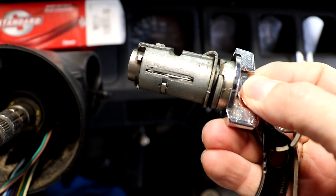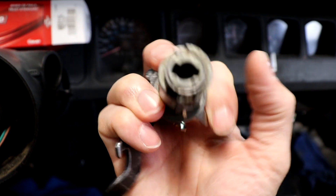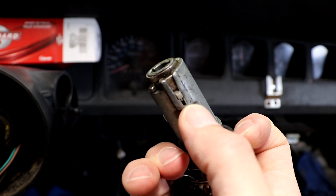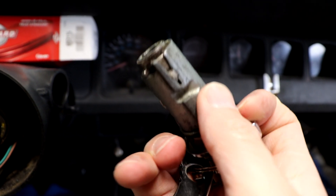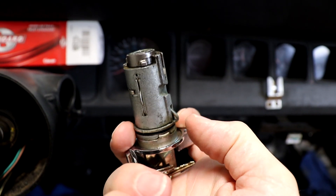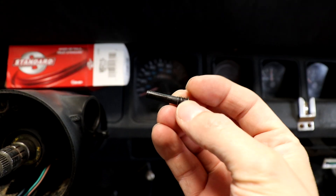Here's our old lock. Very similar — we've got this channel on the bottom right here, and this raised part that goes on the bottom. But this little hollowed out part is where the locking pin goes. So this old one just has a slightly different locking style, and here's that locking pin.